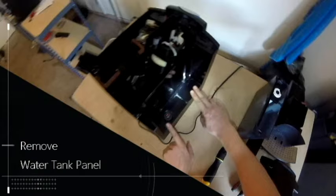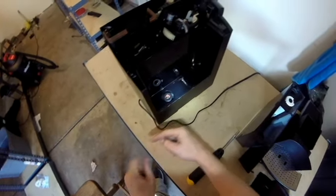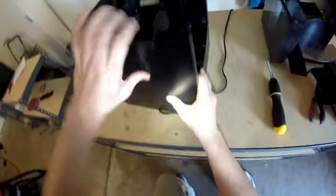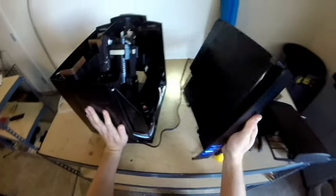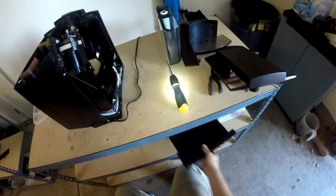The next panel to come off will be the water tank panel. This is done by firmly pulling on the panel towards the rear of the machine, and then when the clips pop, pulling out to remove the panel. You may need to do a little bit of wiggling on any of these panels in order for them to free up from the frame.